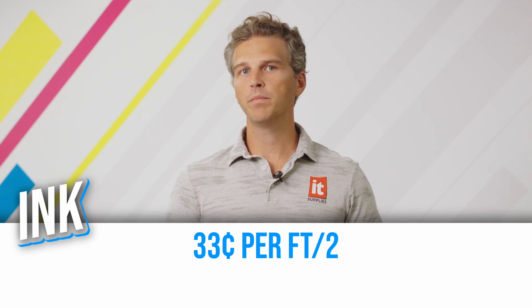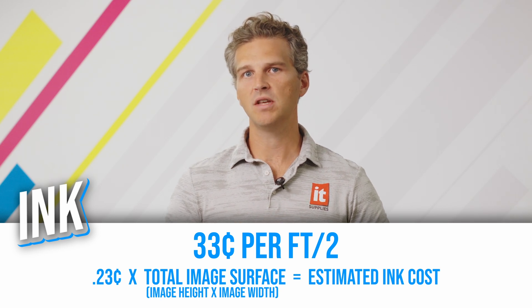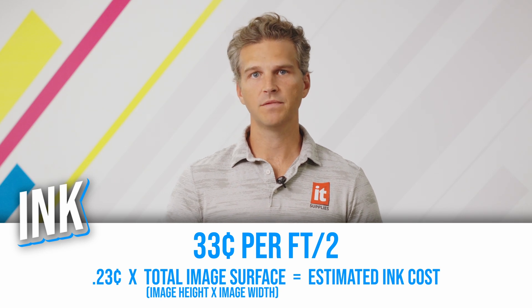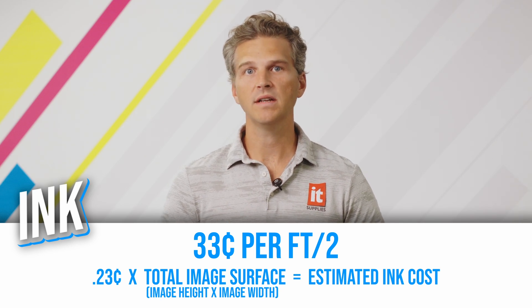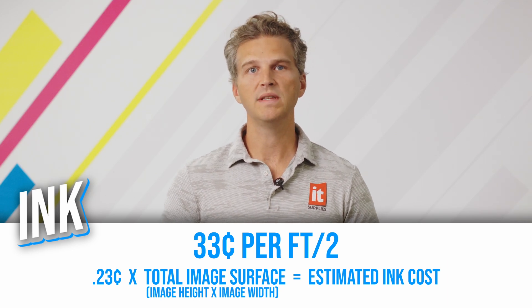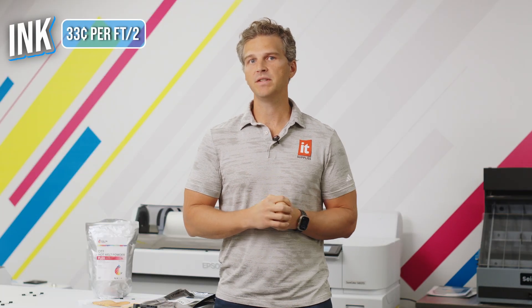With that information, we can estimate that you'll spend 33 cents in ink per square foot. To adapt this to the size of your print, you can use an ink cost of 0.23 cents per square inch. Just take the height and width of the image that you plan to print — say 10 inches by 12 inches — and multiply those two dimensions together. So a standard 10-inch by 12-inch print is 120 square inches. Take our per-square-inch ink cost of 0.23 and multiply it by 120 to get the estimated ink cost for your shirt: 27.6 cents.